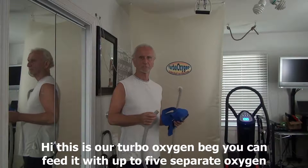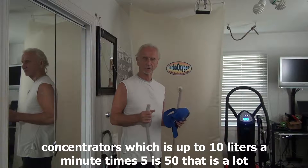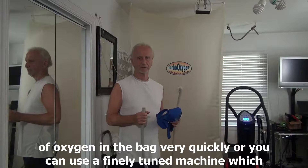Hi, this is our turbo oxygen bag. You can feed it with up to five separate oxygen concentrators, which is up to 10 liters a minute times 5 — that's 50 liters a minute. That gets a lot of oxygen in the bag very quickly.